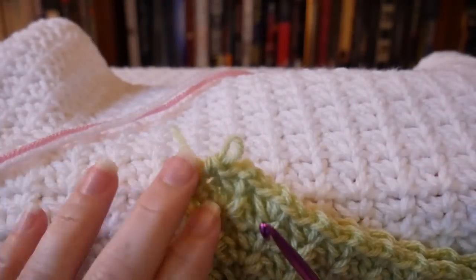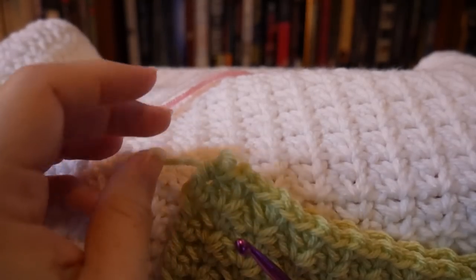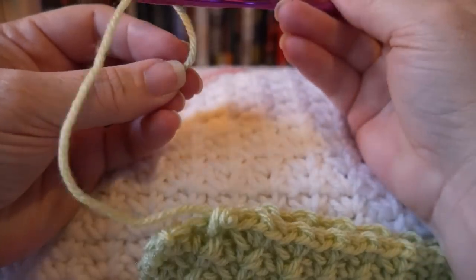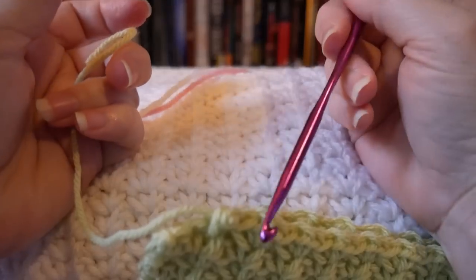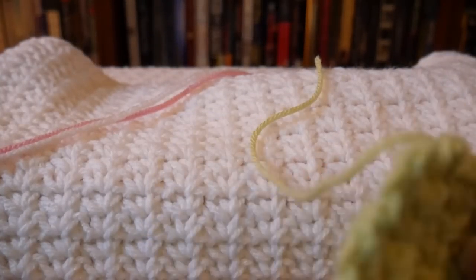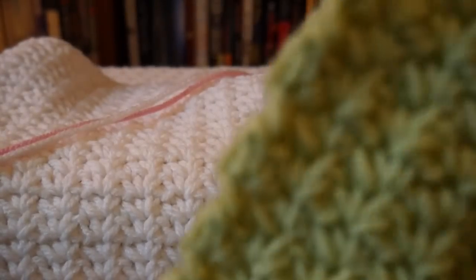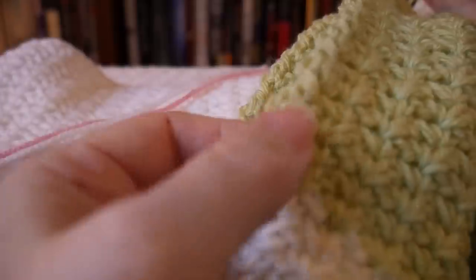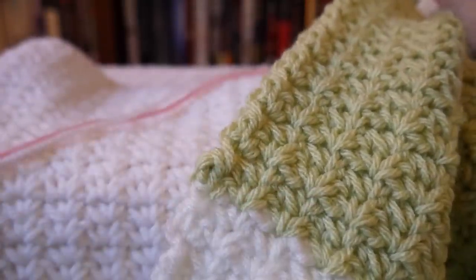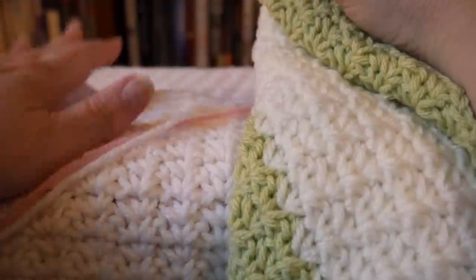I use a joining method called the Russian join. I weave the yarn tail into the yarn itself, then when I attach the next color I weave it in the other direction, giving a very seamless color change. Right here I did a Russian join and you can't see it — that's for another video. So I'm working on another spider stitch blanket and I'm enjoying it tremendously, just sitting at the end of the day on the couch working on it using whatever was in my yarn stash after my great yarn purge.